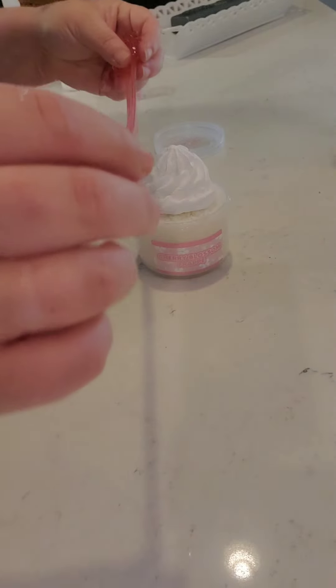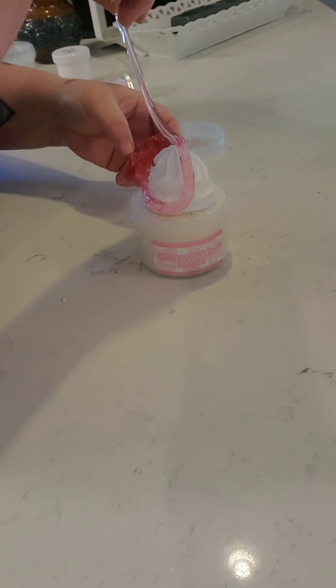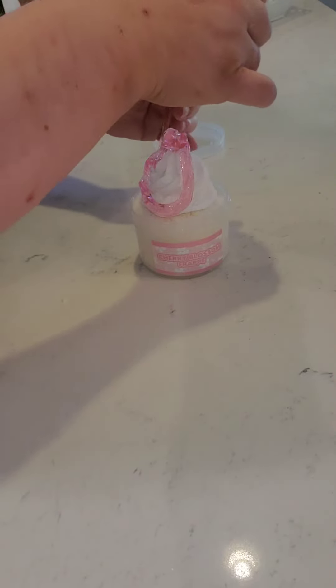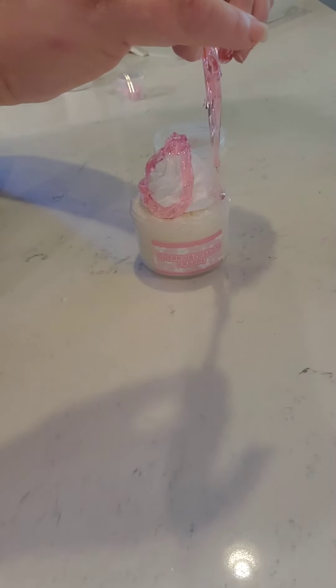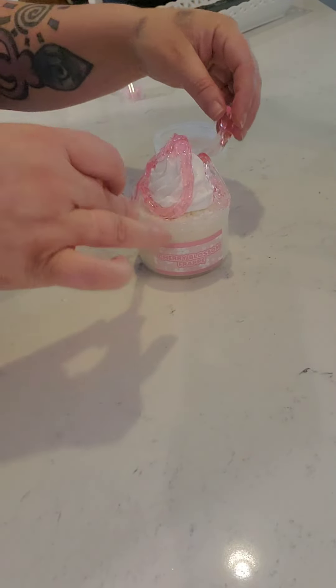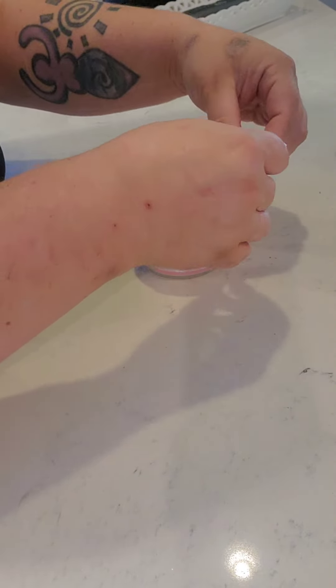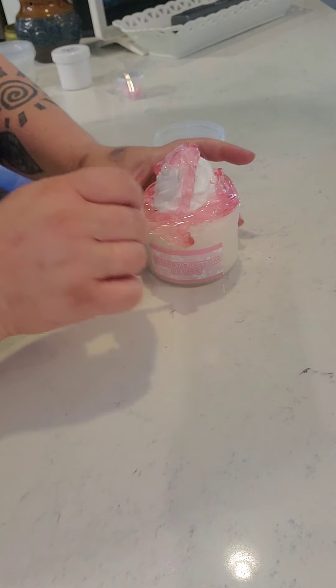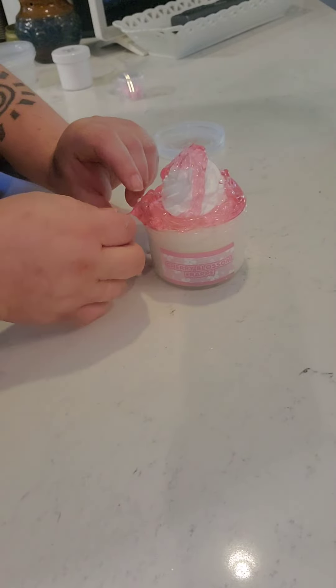Then what we're going to do... we're going to drizzle. Ooh, nice. And drizzle some more. This looks good. It looks really pretty, doesn't it? Yeah, that looks like a good slime to me. It does. We're not done yet.